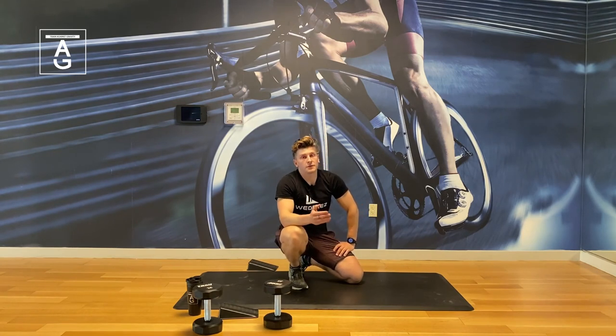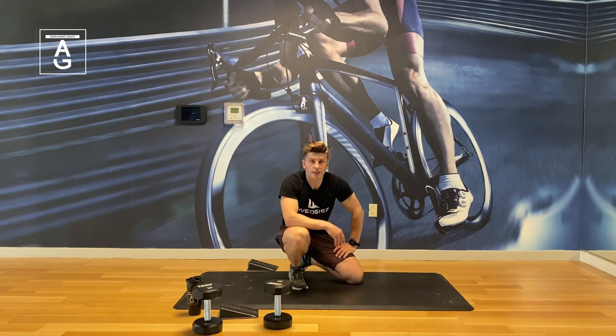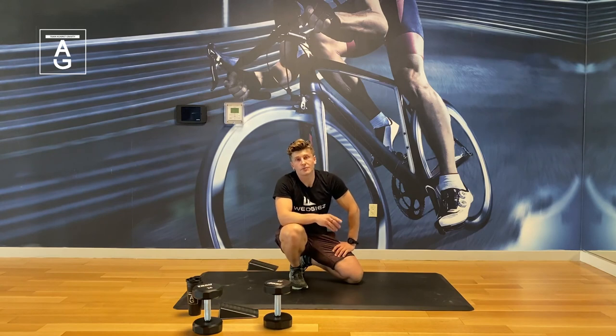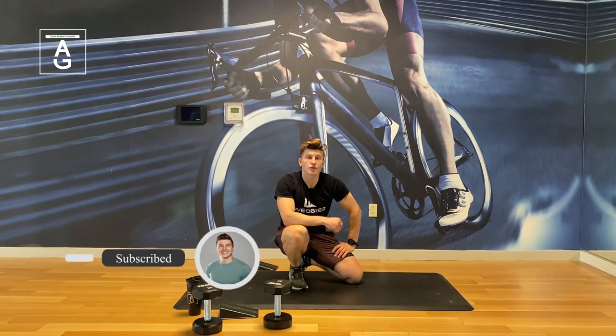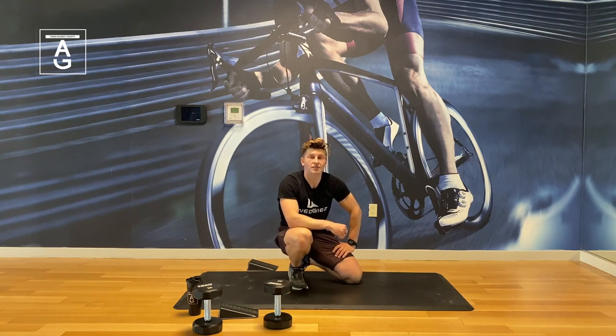Thanks for the workout — if you found the video useful, please share with a friend, hit the like button below, shoot me a comment, give me some advice, and of course subscribe to the channel to stay up to date for more exercise tips. Training against gravity — until next time, have a great day.